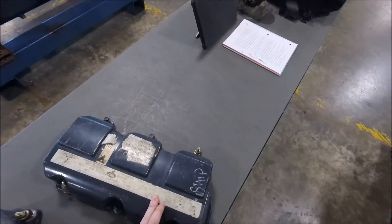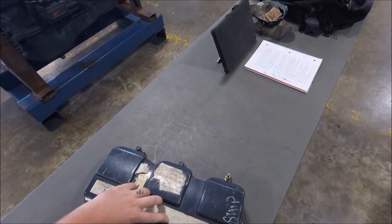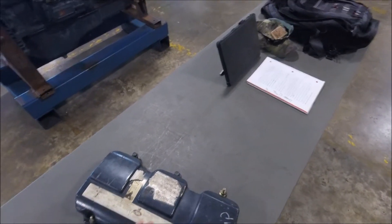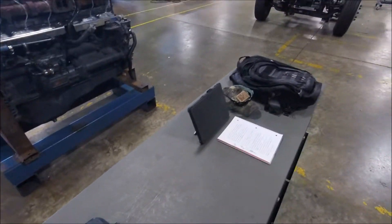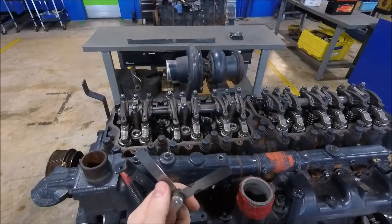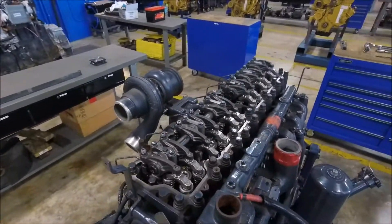I have the specs written down here on my paper. It's also available on the data plate sticker on the engine. The exhaust measurement is 24 thousandths and the intake is 16 thousandths. It's pretty worn so you can't really see it, but you can also find it in the manual. Here are our feeler gauges — I've got the 24 thousandths on this side and the 16 thousandths on this side.